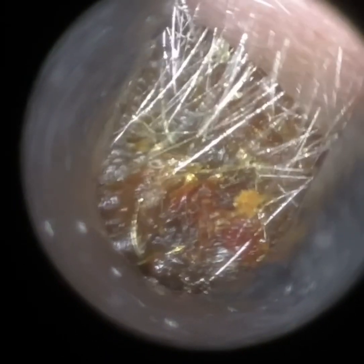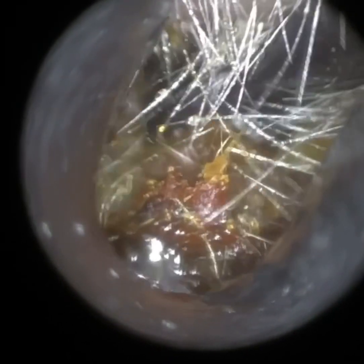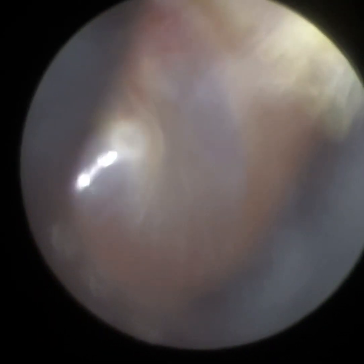Now, just as with the right ear but more so in this ear, this wax plug has got trapped near the entrance. We've loosened it and mobilized it, so I'm now going to insert a Jobson horn. This is where the Waxscope has additional advantages, because it's not just microsuction — with the Waxscope you can use the full range of ENT micro instruments. You can see how we're using the Jobson horn to get in and behind this wax plug and slowly bring it forward. Even with a small speculum there's enough space and maneuverability to insert all instruments.